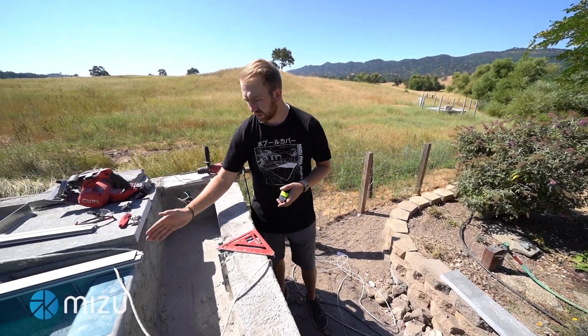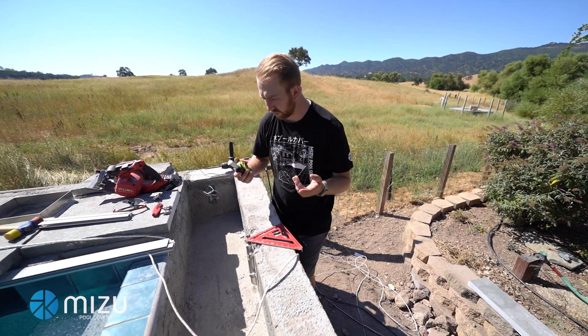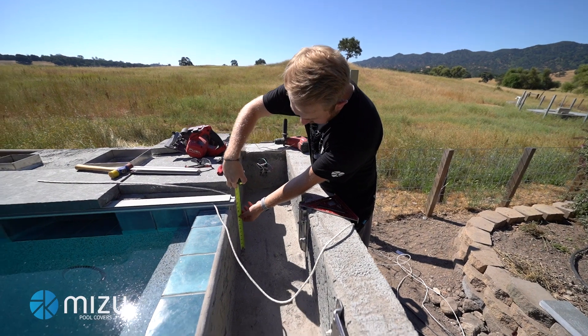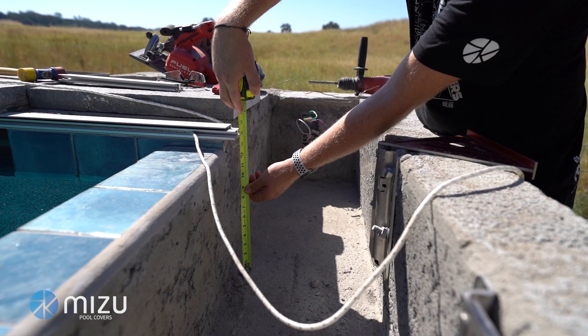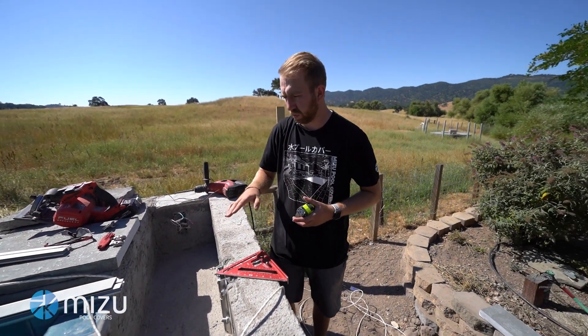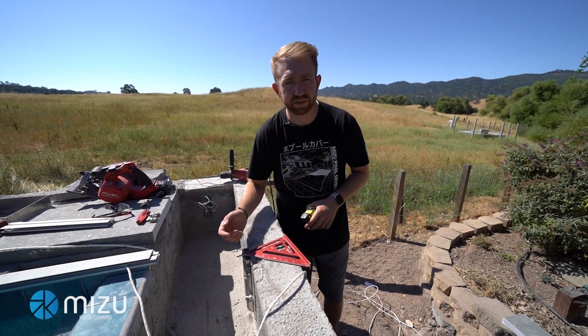For our second step, we're going to measure the depth of the cover box so we have the correct height to set our legs at. Come in here, get your measuring tape, and measure from the bottom of the cover box into the middle of the track — where the rope is going to come out. We're right at just a little bit over 14 inches. As we set our legs on the system, we'll be able to set it nice and level so the ropes will come straight into the system.